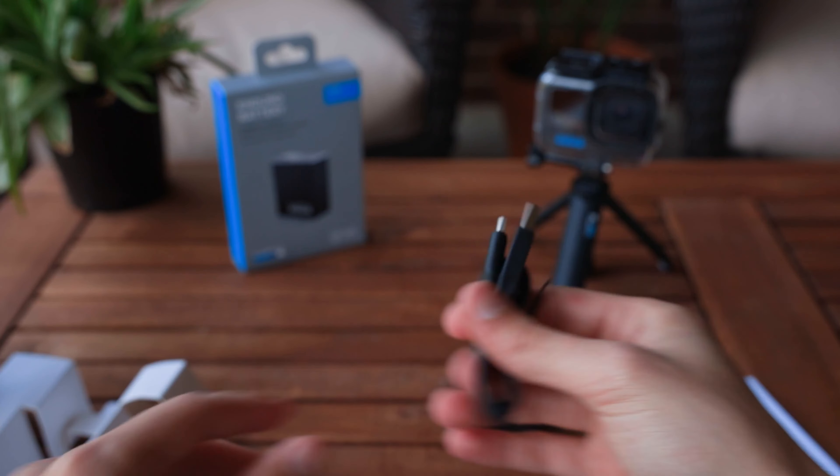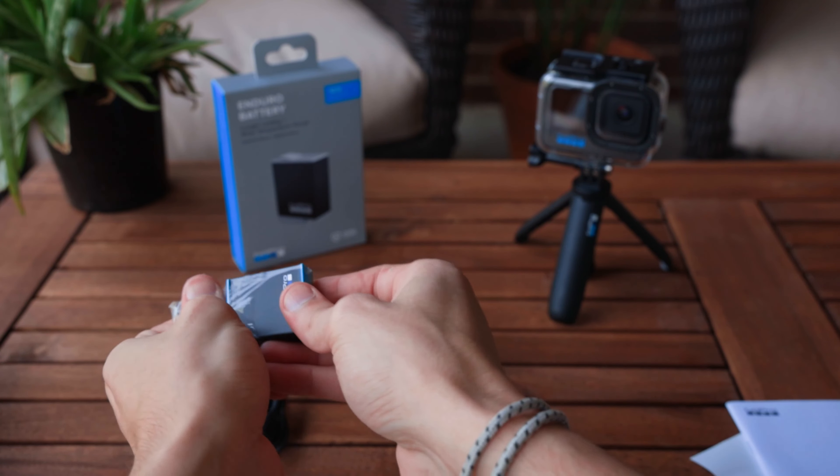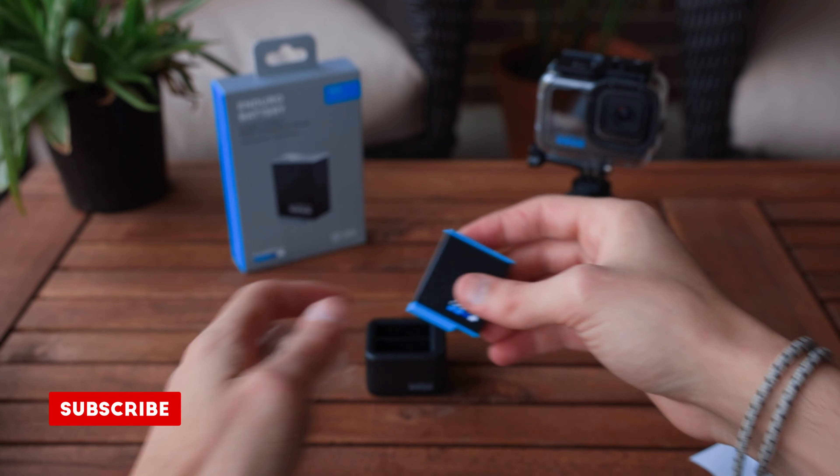And then we have a USB-C to USB-A cable. Now, as everything switches over to C, I really do wish this was a dual USB-C, but oh well. The included battery is the standard battery — it is not the Enduro, sadly. I don't really need more of these, but there it is.